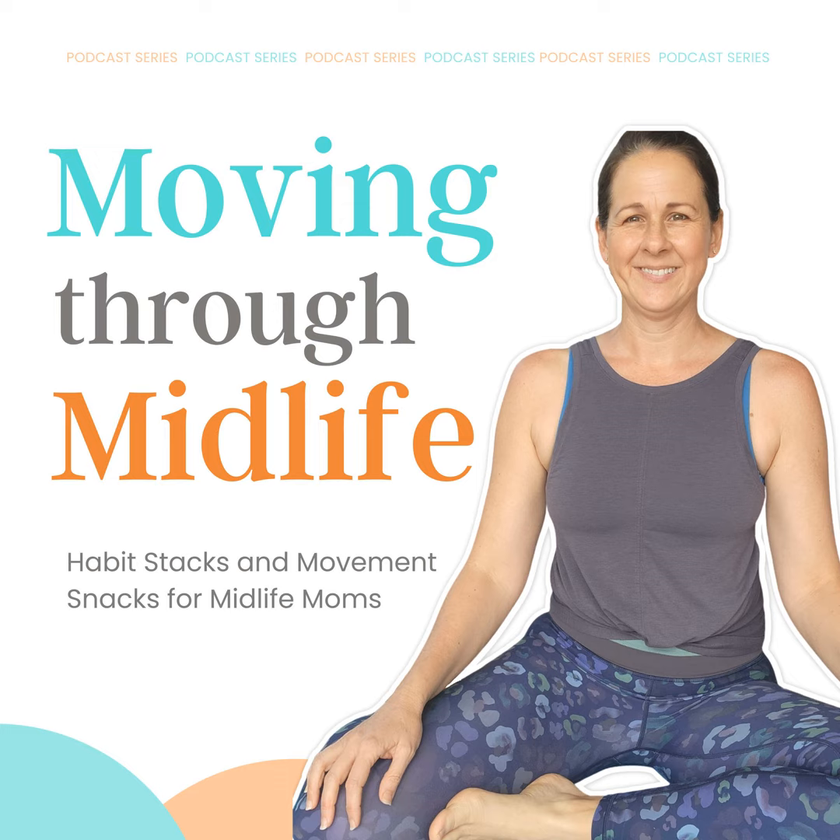It is always my goal to help you and your family move more. So every Thursday I am dropping a Movement Snack into your ears to help you and your family move more.